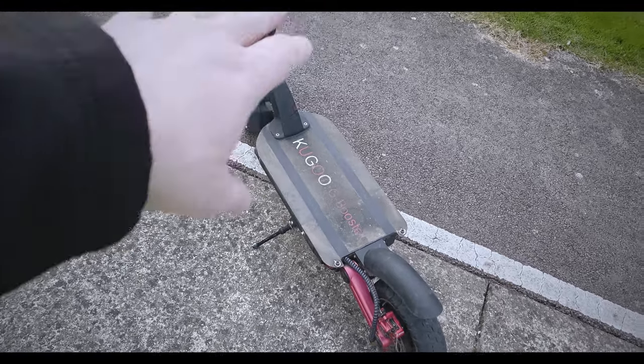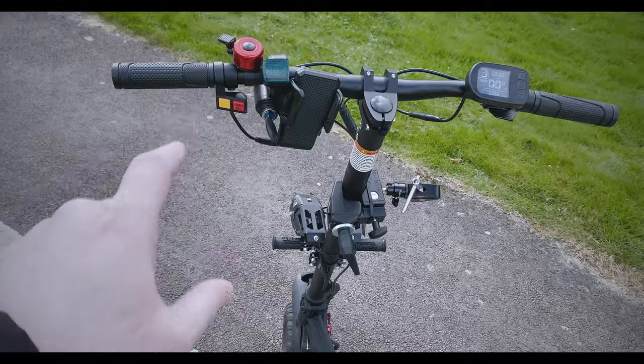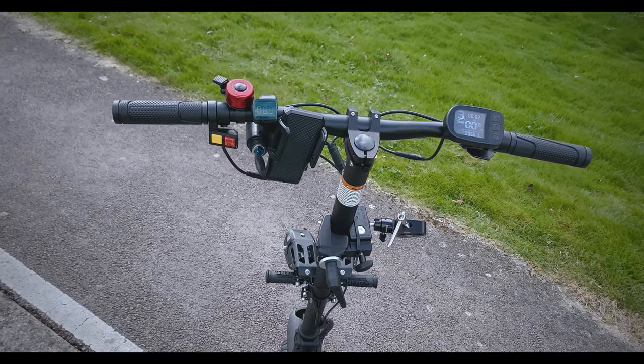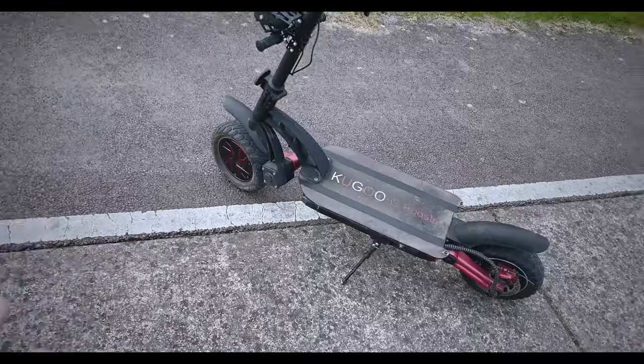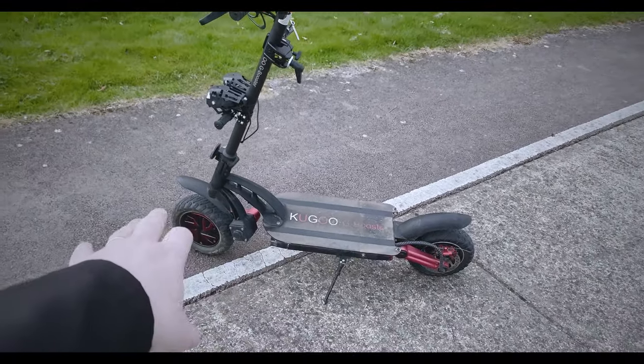Going up a hill is no issue at all with this. I did a 17-kilometer trip the other day — it took me about 35 minutes, averaging around 30 kilometers an hour, facing hills as well on all types of terrain. Let's get a few cool shots with the 360-degree camera.